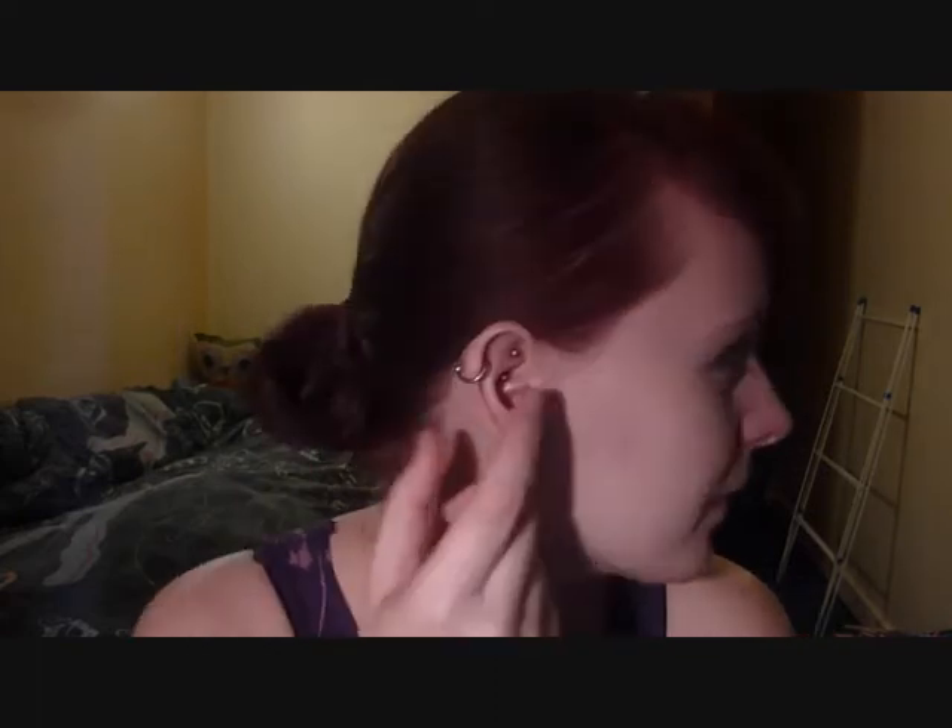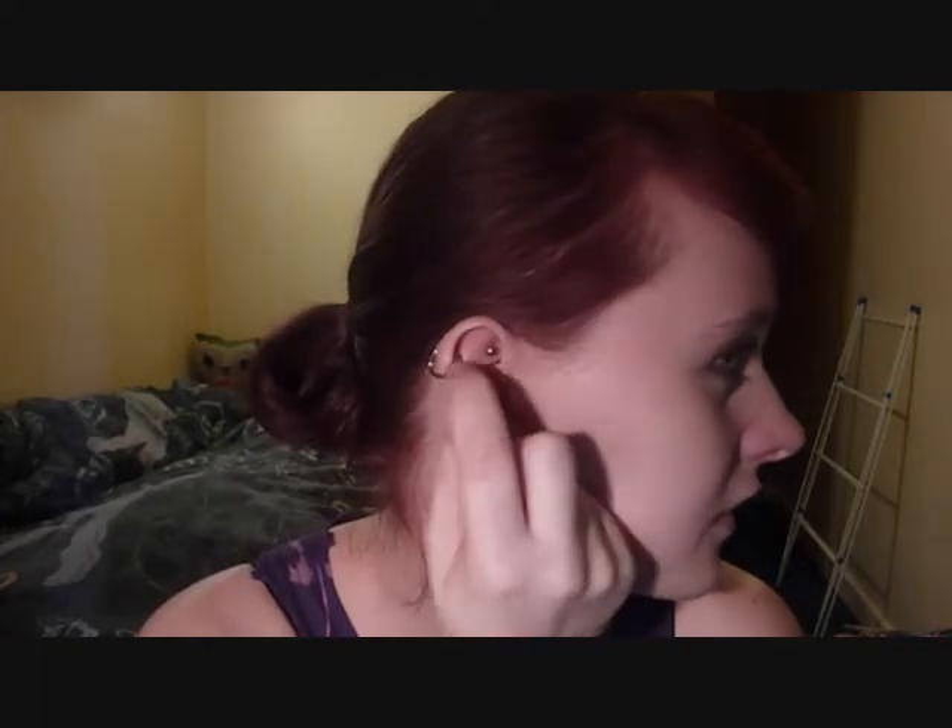Hey guys, earlier today I got my Rook pierced. I know I just pointed to my ear — obviously that's the cartilage piercing, my helix piercing, and that's the Rook piercing just there. I'm just going to run through my experience of getting it done.